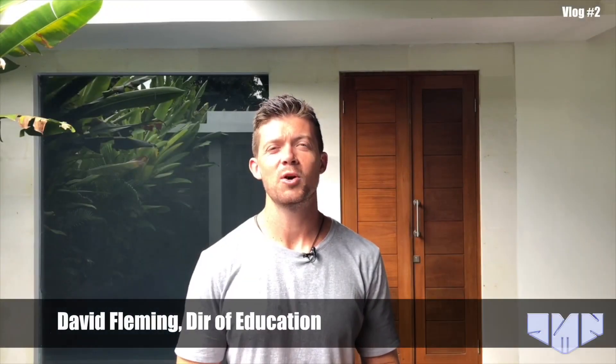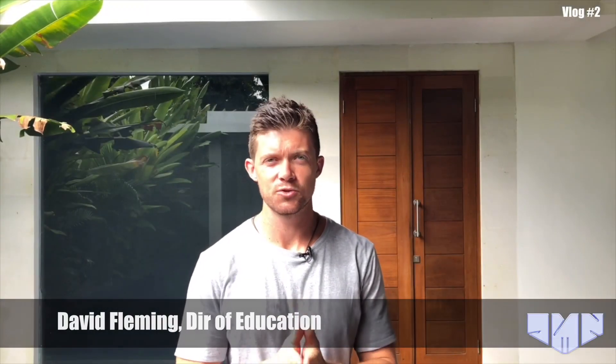Hi, welcome to the Holism Video Blog. In today's episode, I'm going to teach you a drill which allows you to switch on or increase the strength and increase the facilitation to your core musculature.